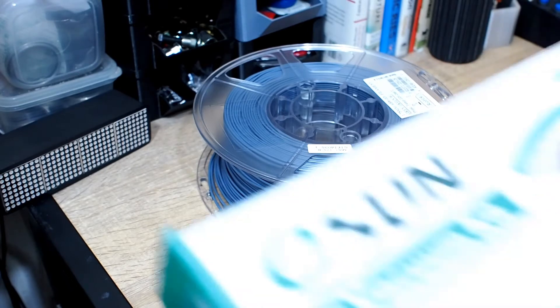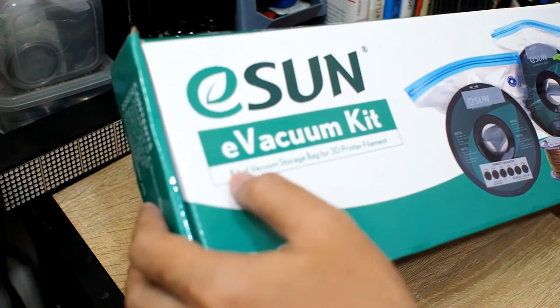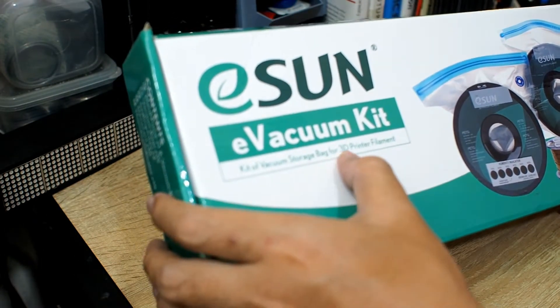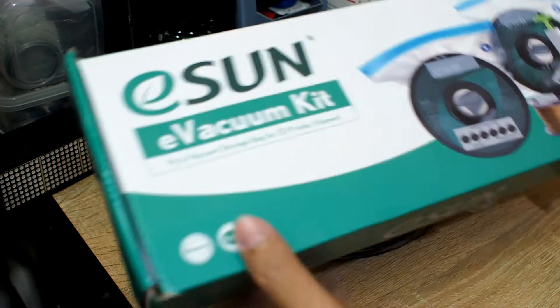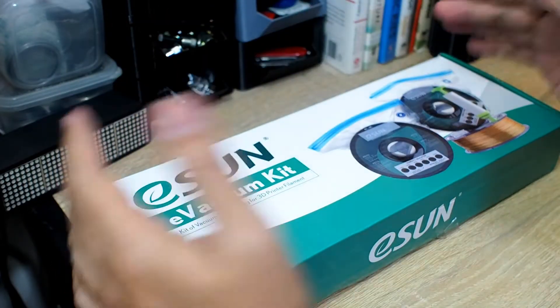I received this from Isan — it's an Evacuum kit, a kit of vacuum storage bags for 3D printer filament. Let me put this to one side and take a look at what's inside the green and white box.